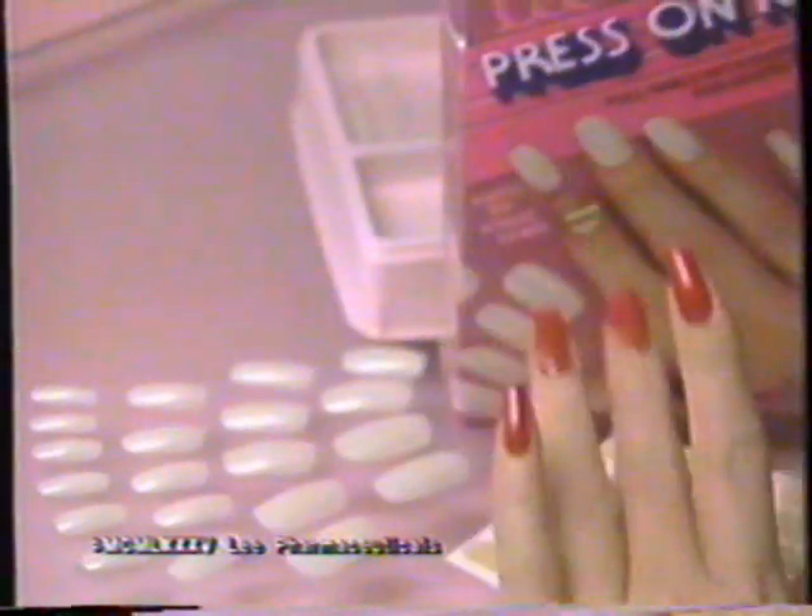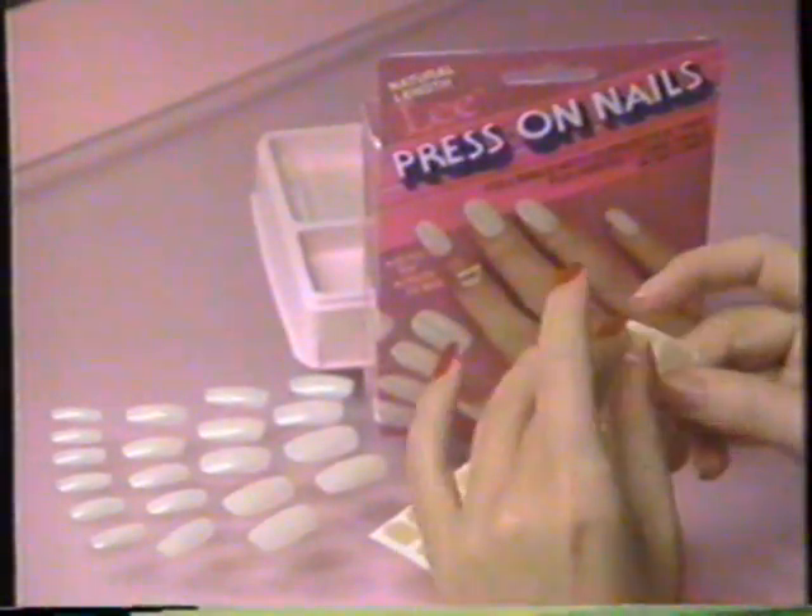These are the amazing Lee Press On Nails. They press on in seconds. No glue, no mess. Simply press on Lee Super Stick tabs, then press on Lee Press On Nails. That's all.